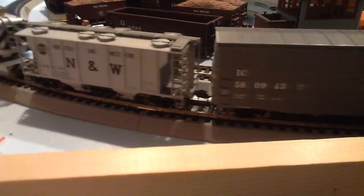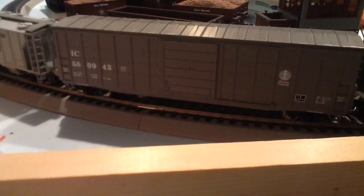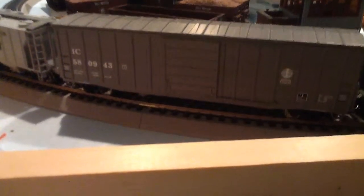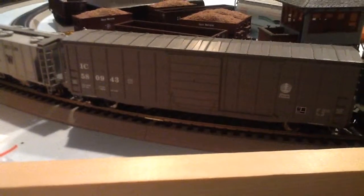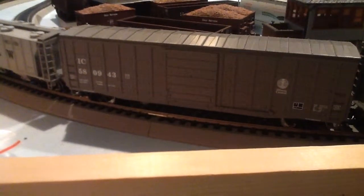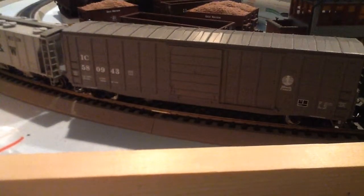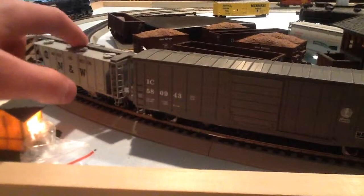Next car — an Illinois Central 50-foot box car, I believe. Waffle-sided box car, if you can't really tell, because they call it the waffle because it looks like a waffle on the side. It's a plug-door box car — can't open the door. I've tried, but I don't want to break it either. It's a Walthers Mainline. Cost me about $30, maybe. Bought it at Hobby Town, same when I bought the Norfolk and Western.